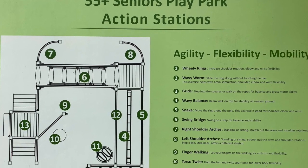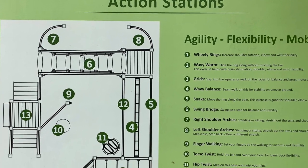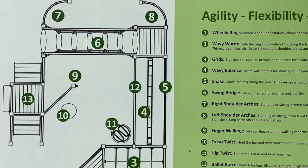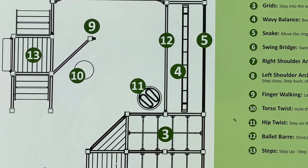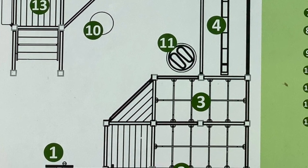Hi, welcome to the Seniors Play Park here in Fenland Falls. My name is Lisa, and we are here at the Fenland Falls Play Park to go through all the individual sections and stations to get you started. We're at station number three, our grid ropes.